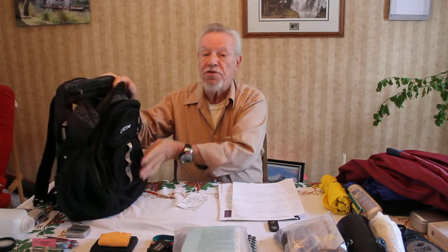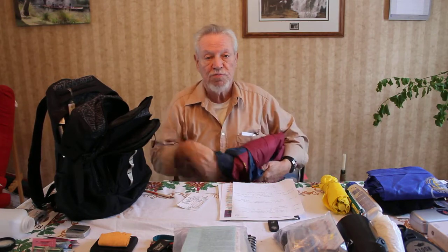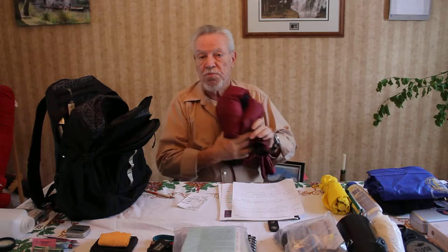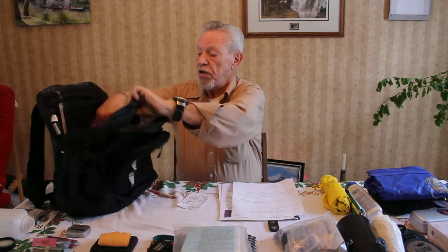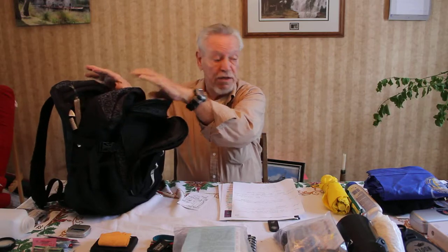We're going to fill this up with some stuff, starting with a jacket. This jacket is a reversible jacket, it's windproof and waterproof, but lightweight. We'll probably upgrade that and we're going to put it in the back compartment.